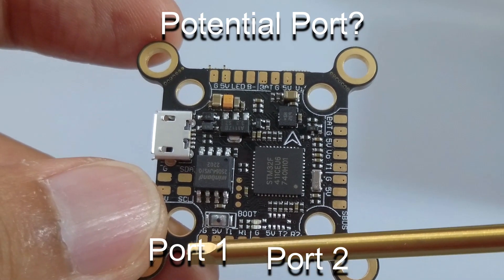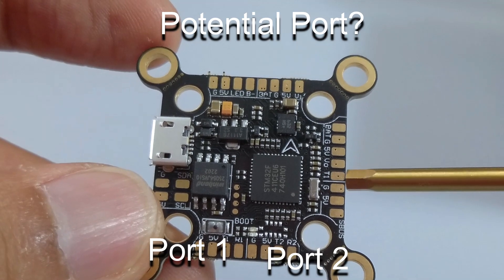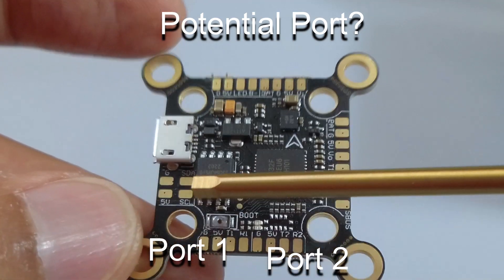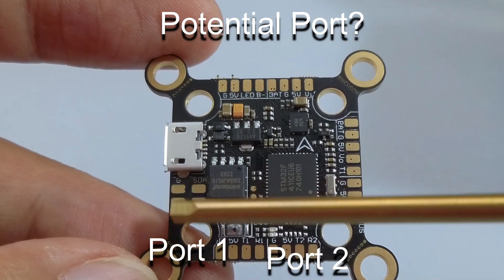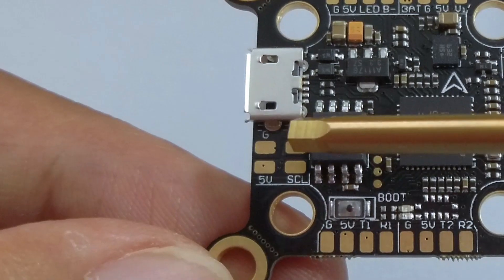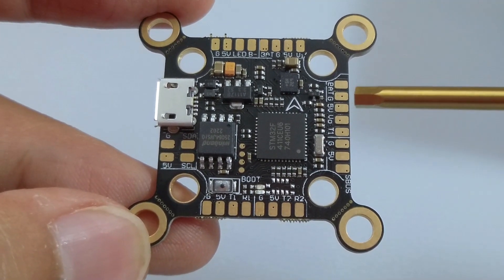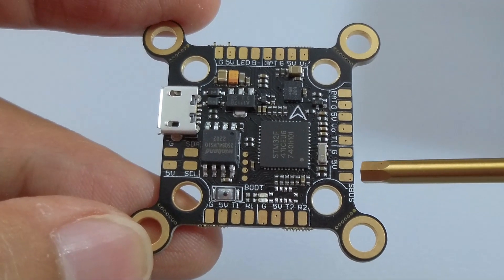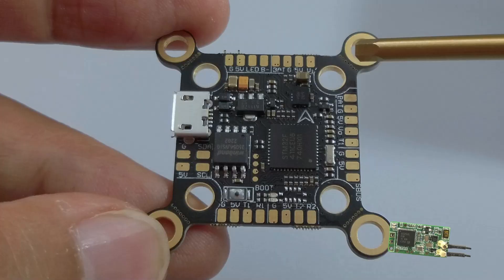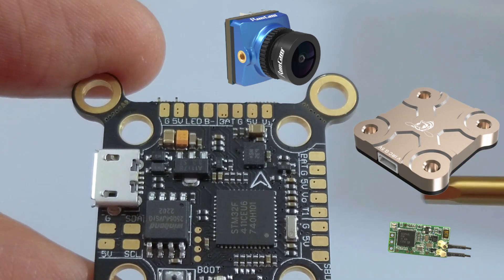There's also ground, 5V, T1, R1 — note that T1 appears in multiple locations — and then ground, 5V, T2, R2. Additionally you have 5V, ground, SDA, and SCL, which is typically used for the compass and GPS. Conventionally, you would just connect your VTX here and your control link here, and you're done. You'd control the craft using FrSky or DSM, connect your camera, and have your VTX transmit your video. That would be enough.